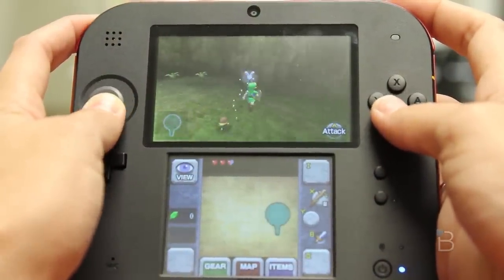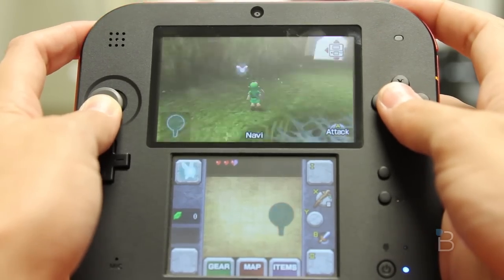You will, however, notice how small the screens are if you've ever used or held a 3DS XL. They are the same size as the original 3DS, but for some of us that might not be enough. I'm probably saying this because of my old eyes, and I'm guessing kids won't have any problems using the 2DS's smaller screens.